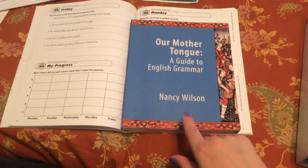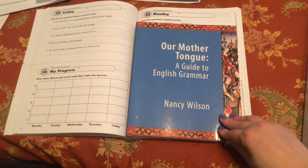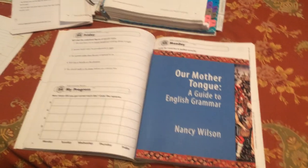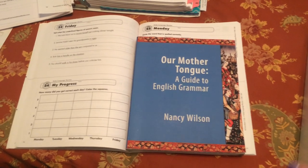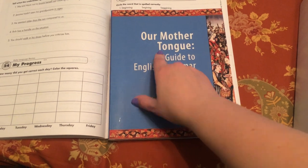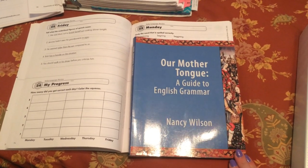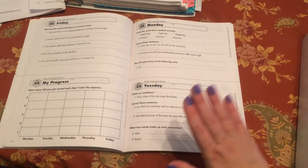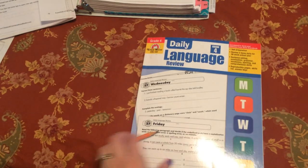Also on CC Connected there's a really great editing exercise set based on Our Mother Tongue. A mom with lots of extra time and knowledge took that book and put together good English review pages with editing work — like circling the subject and underlining the predicate — that goes with the English grammar work. It's on CC Connected in the essentials tier; just search OMT in the search bar. That would probably be great for a second- or third-tour student familiar with the lingo. I'm sticking with the simpler Daily Language Review for my first-tour kiddo.